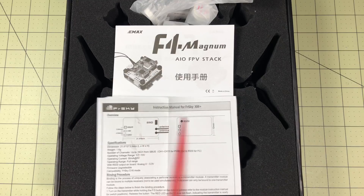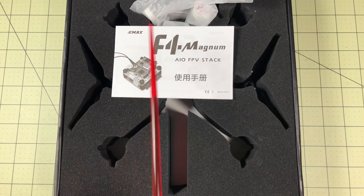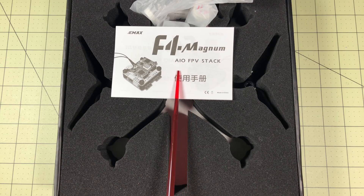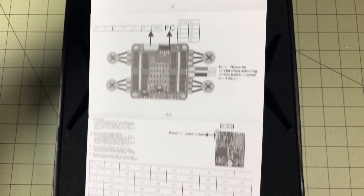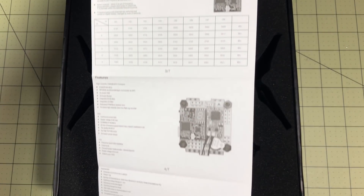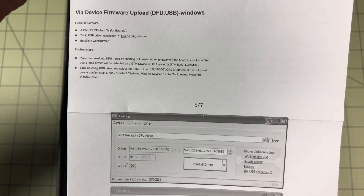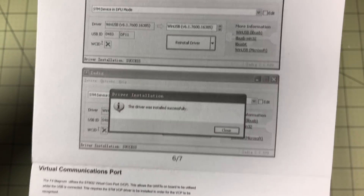Quick look at what you get in the box. Mine came with a FrSky XM Plus already installed — we'll take a look at that in a minute. It's an EMAX F4 Magnum stack, so this is a really nice flight stack that they put together and it's all assembled and ready to go for you. The manual is very basic but has all the information you need. So if you need detailed statistics on the flight controller, there you go. When you're ready to flash it, we've got instructions for that, including even how to use Zadig, which is really nice.